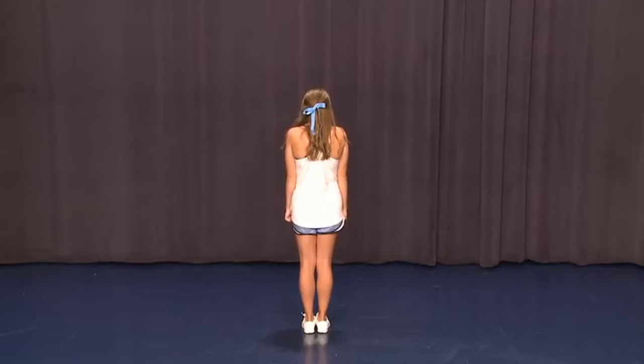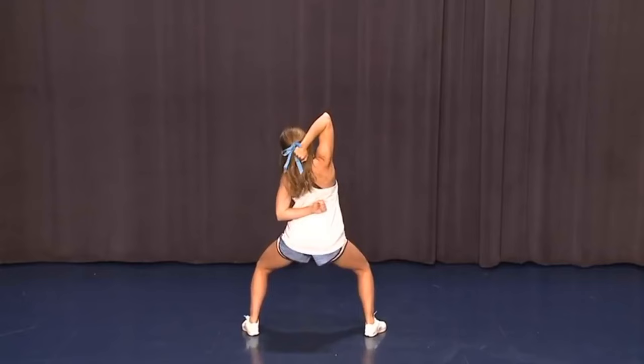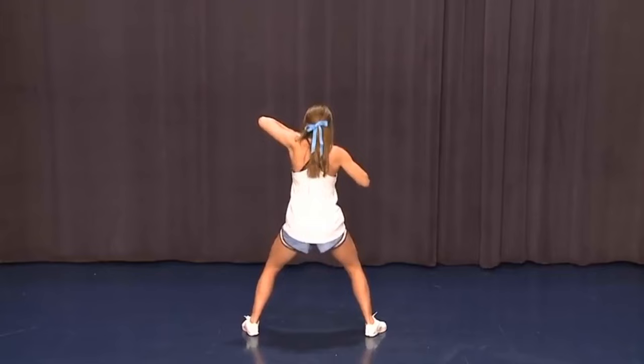We're gonna clap on one, push on two, roll around three, low V to the side on four, wrap behind five, diagonal on six, break on seven, pump eight.